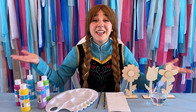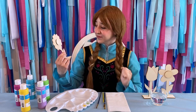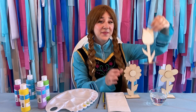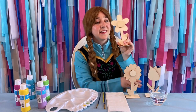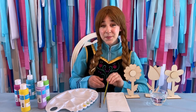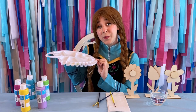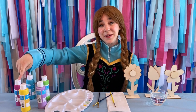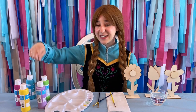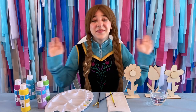To begin this art project, here is what I have in front of me. I bought these wooden flowers — a daisy, a tulip, and a sunflower. I have some water, a napkin, some paintbrushes with different tips on them, and something to hold all my paint in. I have the colors of pink, purple, blue, green, and yellow. And just in case, so I don't get anything on me, I also have a painting smock that I'm gonna be wearing. Okay, let's begin!